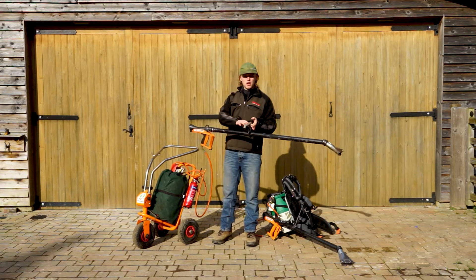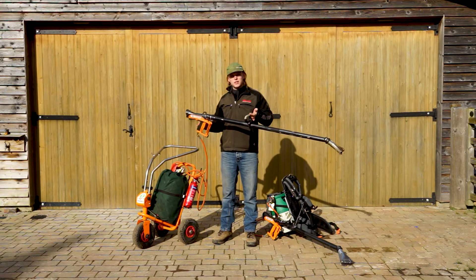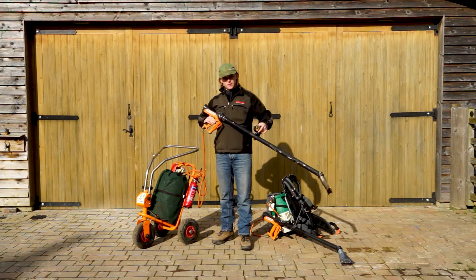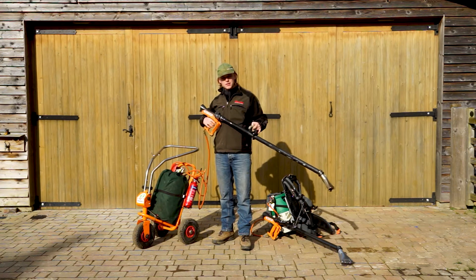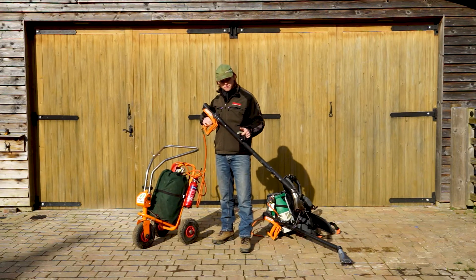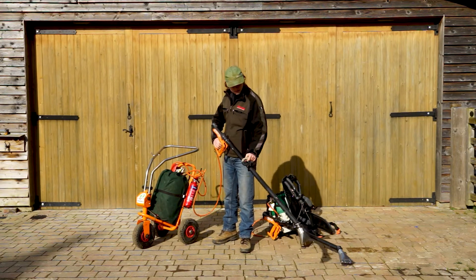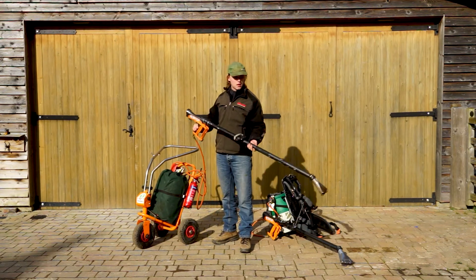In the middle here we have an ergonomic handle. It's a lightweight tube with an ergonomic handle, meaning it's very easy to carry for long periods of time. It features a comfortable two-stage trigger: one click for gas, second click for fire, and then you go — like this.